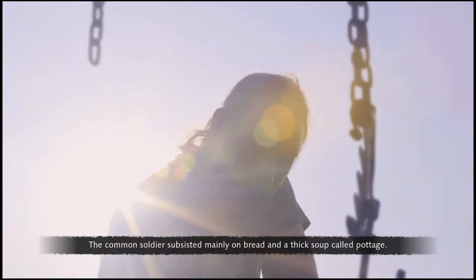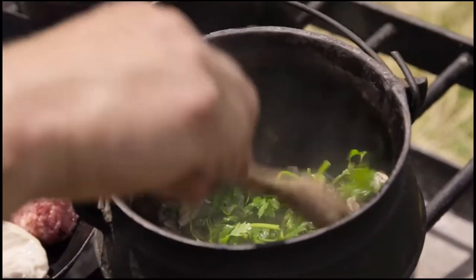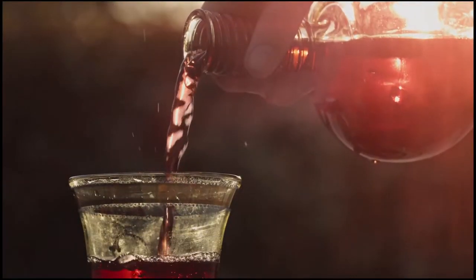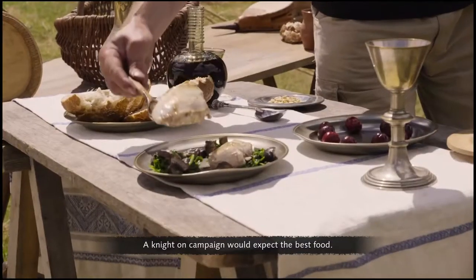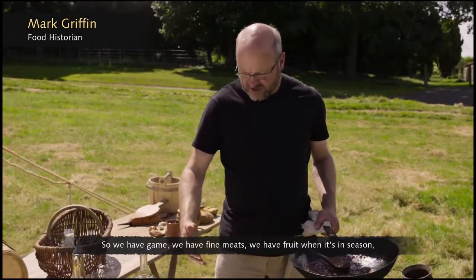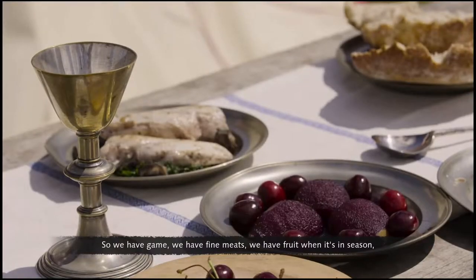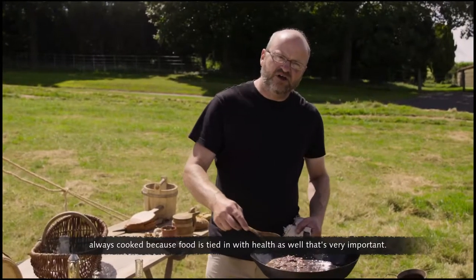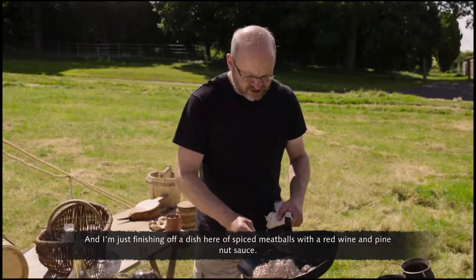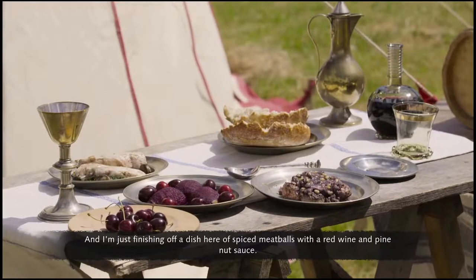The common soldiers subsisted mainly on bread and a thick soup called pottage. It was an altogether different story for the knights — a knight on campaign would expect the best food: game, fine meats, fruit when in season, always cooked because food was tied to health as well. One dish being finished here: spiced meatballs with a red wine and pine nut sauce.